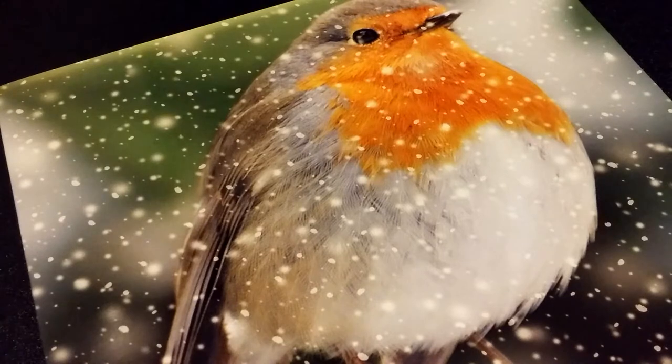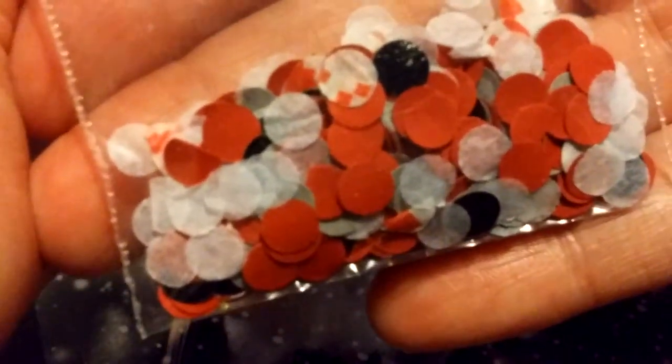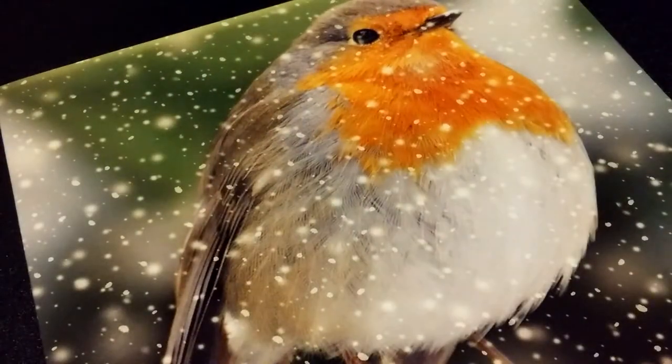Also you'll need something - you can use glitter, you can use something like this, which is my homemade festive kind of altar confetti. Depends what you have.